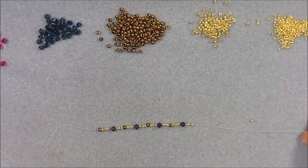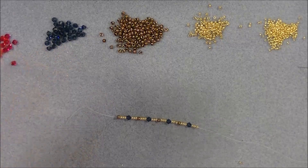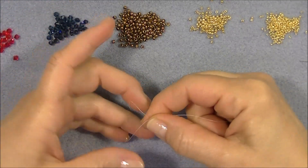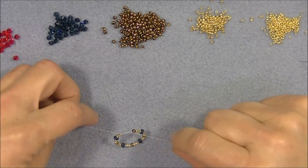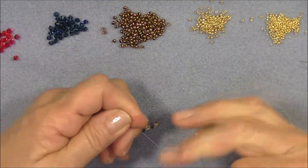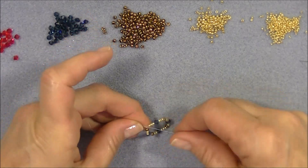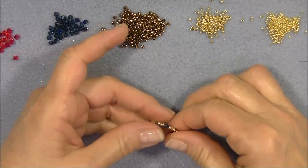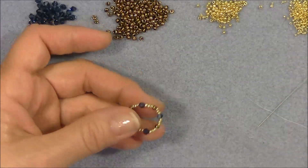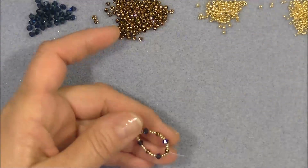Bring the beads down to the end of your thread. Then tie a little knot between the beads — make sure the knot goes between the beads and pull it tight, but not extremely tight since we still need to get between the beads. Don't leave a lot of gap in the thread either. Then we're going to sew back around these beads to ensure they're secure. I'm also going to cut the tail down a little because it'll just be in the way.